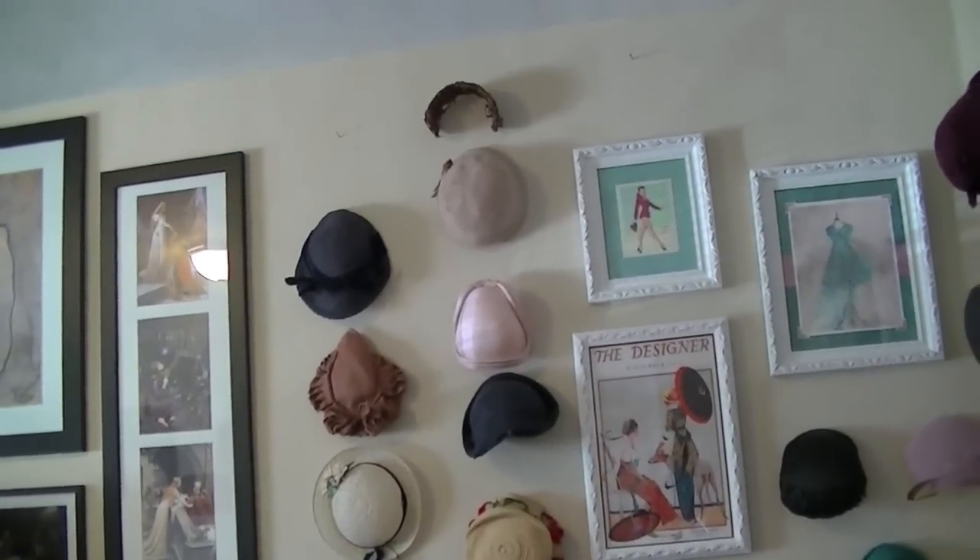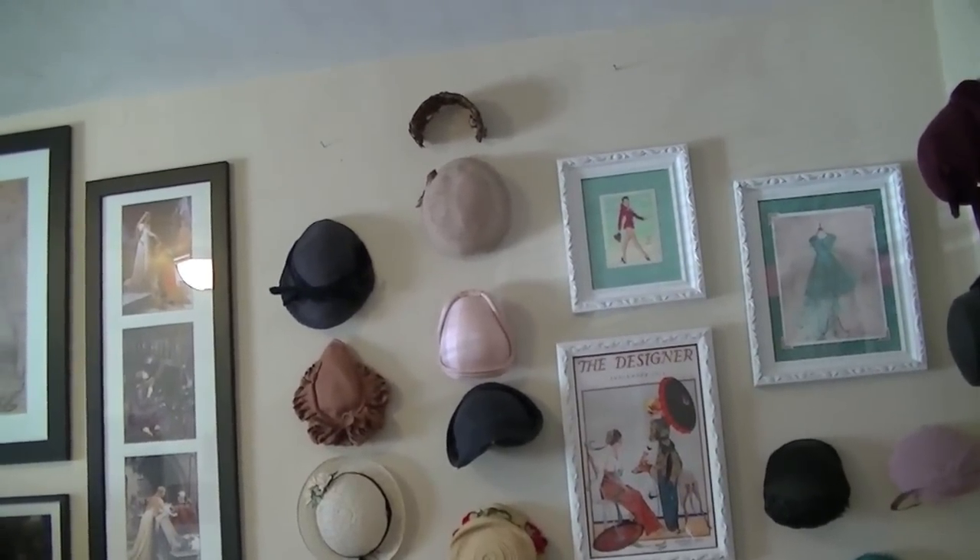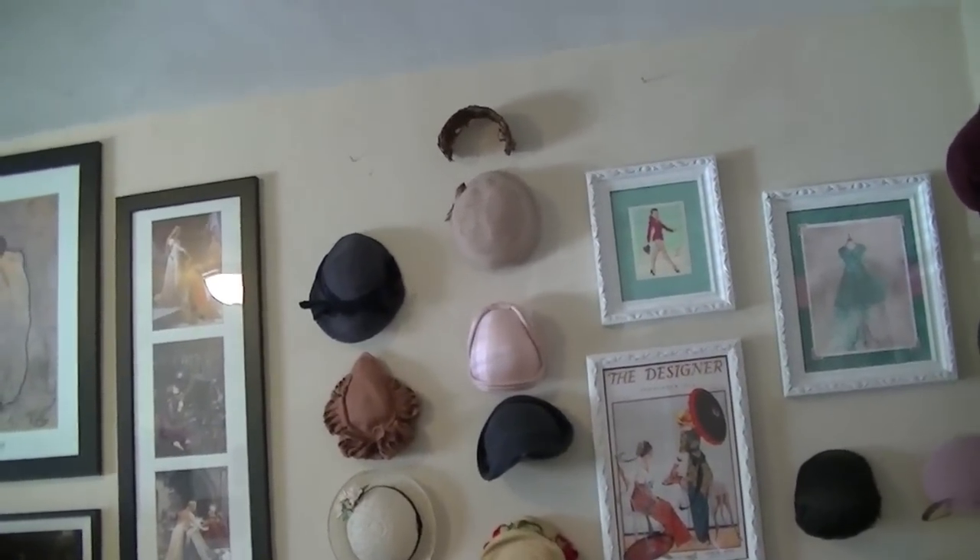Up where you see that little half hat on the top, there are two more nails up there where hats usually go — I kind of need to get a chair to put them back. So those are some of my hats in my hat collection. I think I will probably do another one of these videos sometime and show you some more since I didn't get to show you all of them — I have so many.